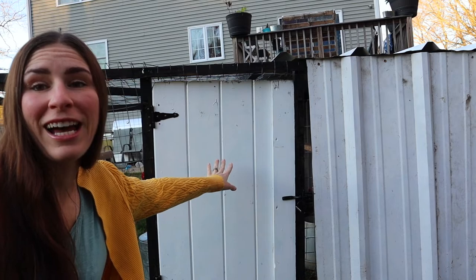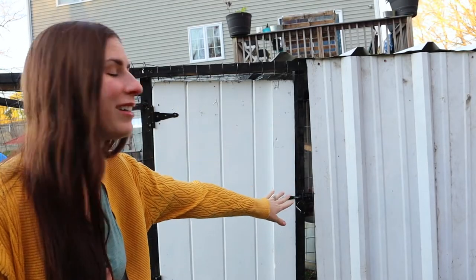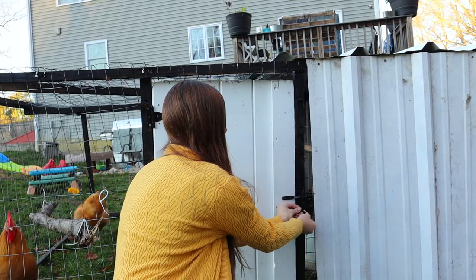I found this shed door on the side of the road and cut it in half to make a small door. I got the hinges and the gate latch from Home Depot, and I have it latched with a carabiner for extra safety.